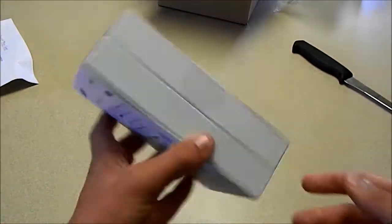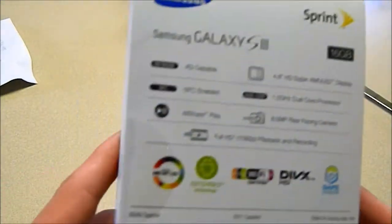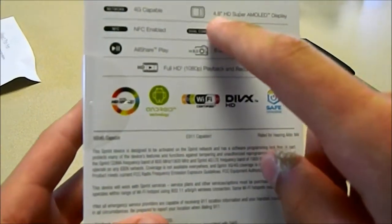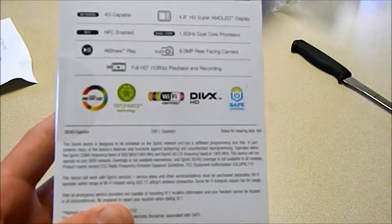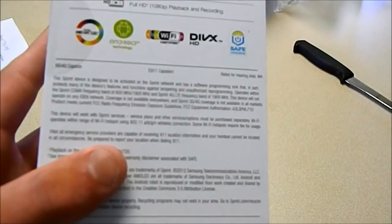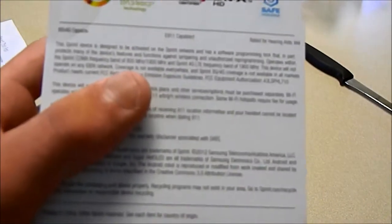Here it is — the Samsung Galaxy S3. This is a 16GB. I'll just read off the specs: it is 4G NFC enabled, it is All Share Play, it has a 4.8 inch HD Super AMOLED display, 1.5 GHz dual core processor, and an 8 megapixel rear facing camera. It shoots in full HD 1080p playback and recording. It obviously has WiFi, it is ran on Android, and it has 4G capability.